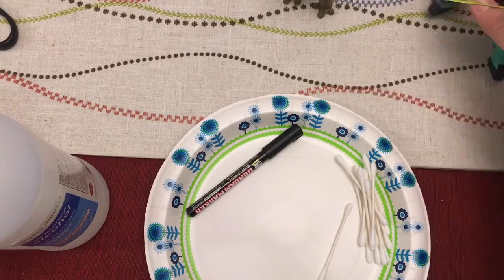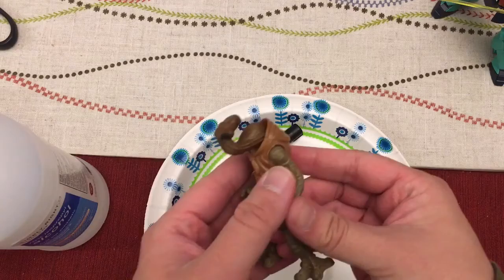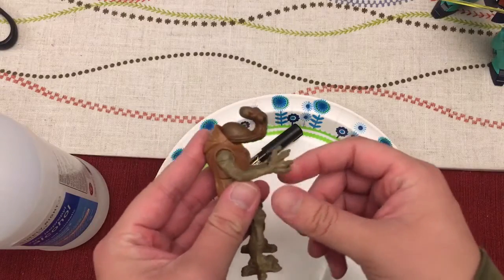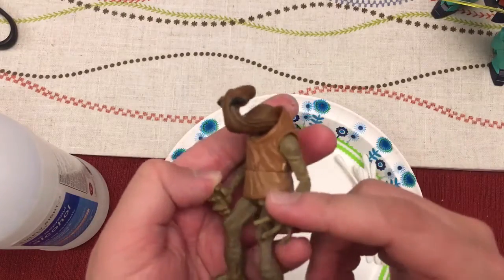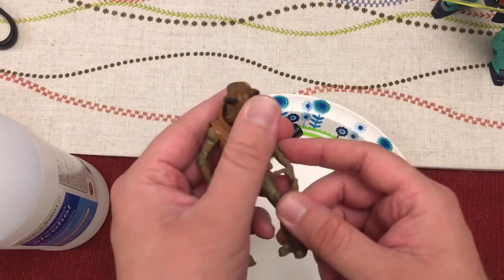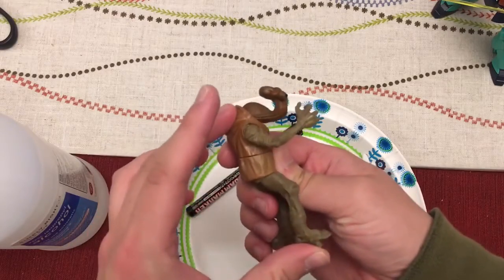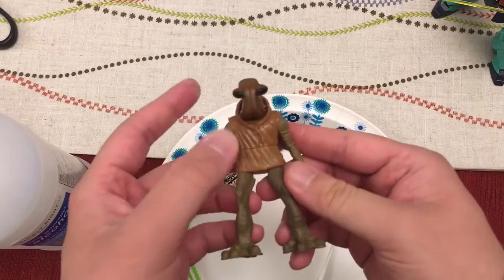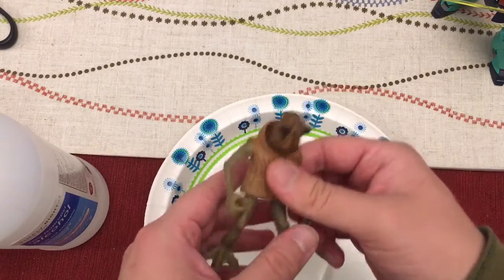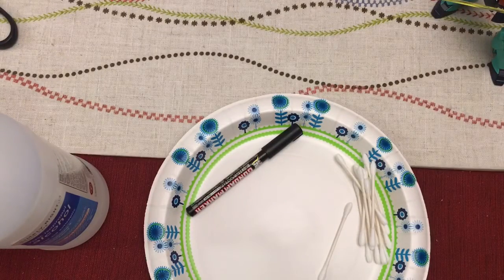I wanted to introduce a new part of my channel which will fit into the same kind of painting and stuff, and that is action figure customization. I got this Arthurian classic Star Wars figure the other day, and on his face I just did a real simple wash just to bring out the details and give a warmer, darker hue to the skin to look more like the actual alien in the movies. I'm going to be finishing the eyes, painting his tunic, and customizing some other action figures, so stay tuned for those.